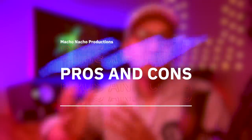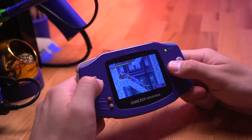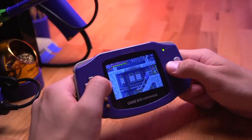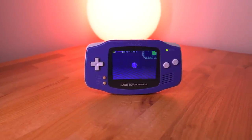Starting with the pros: first and foremost, the installation process is much simpler than many of the alternatives out there — you get a fantastic backlit image with overall less work, making this a much more accessible mod. Another great thing is that it's perfect for backlighting rare variations of Game Boy Advance consoles, since there's no need to alter or modify the shell. This also means the mod is fully reversible — if you ever want to revert the console back to factory condition, you can easily do so since no modification was done to the shell or the motherboard. And lastly, there is no need for a custom screen lens, which is great for those rare GBA variations.